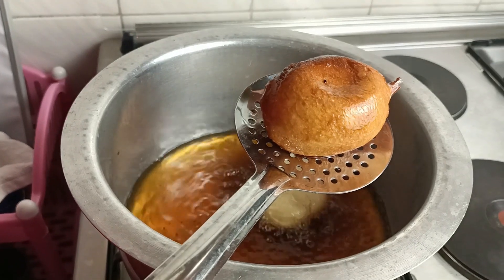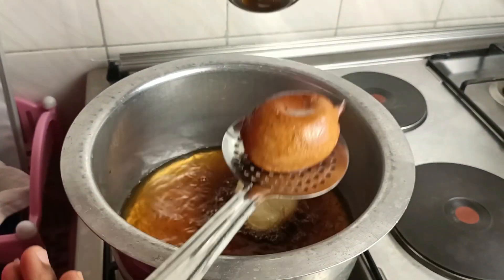You see, so spongy — it just returns back on its own.